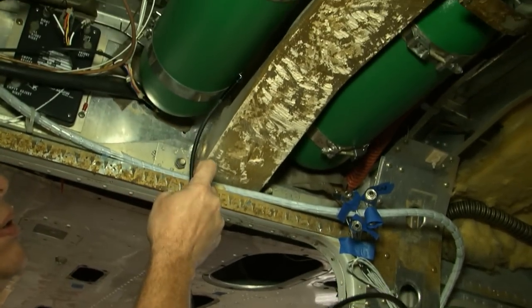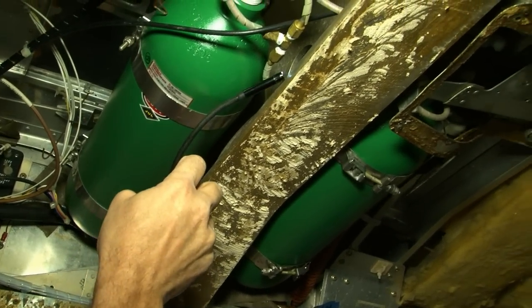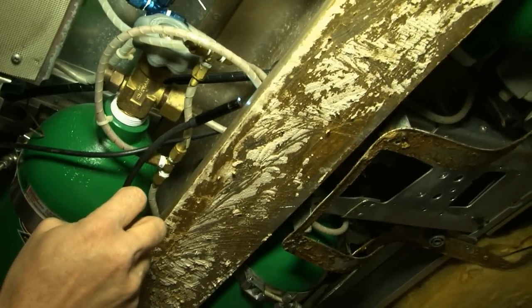The 210 and 177 cantilever wing airplanes require a detailed visual inspection for corrosion of the carry through beams. A boroscope is an efficient means to inspect the upper surface of the lower flange in the areas obstructed by ducts and equipment for corrosion.